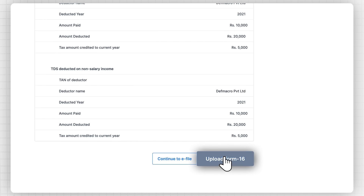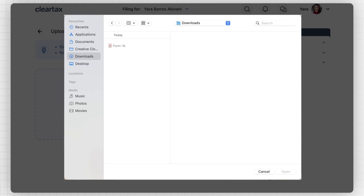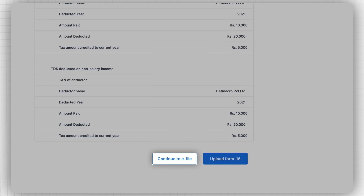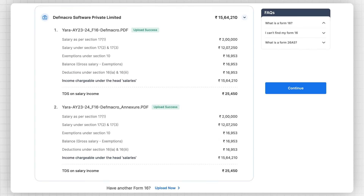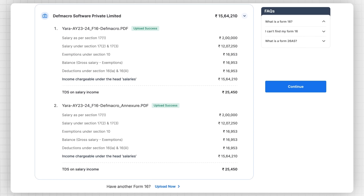Click on the Upload Form 16 button. You will be redirected to a page where you can upload your Form 16 and auto-fetch your salary details. Your employer or company should have provided you with this form. You can still proceed directly to e-filing by clicking on Continue to e-file. Once the Form 16 is uploaded, click on Continue. ClearTax will then automatically calculate your income along with the exemptions, deductions, etc. based upon the details provided in Form 16.